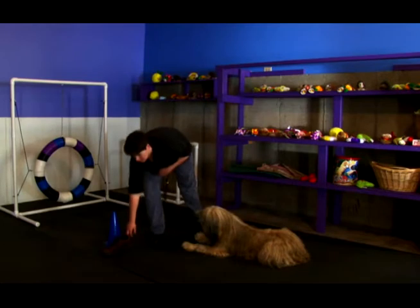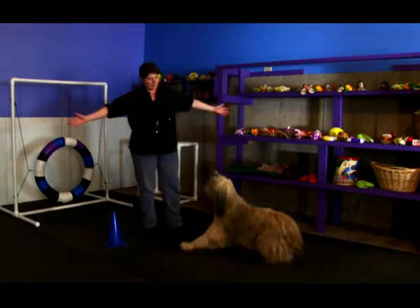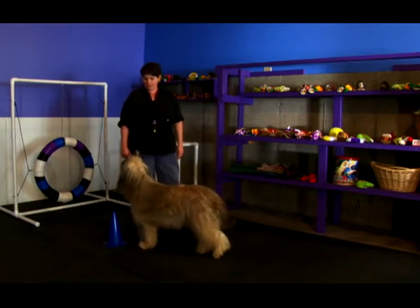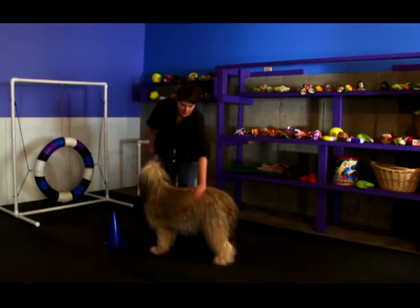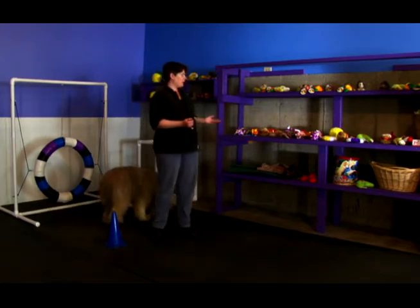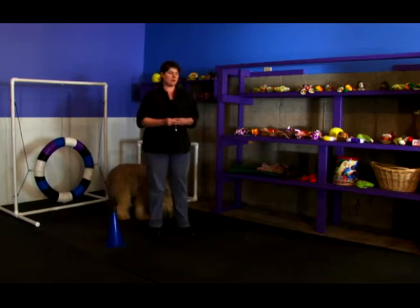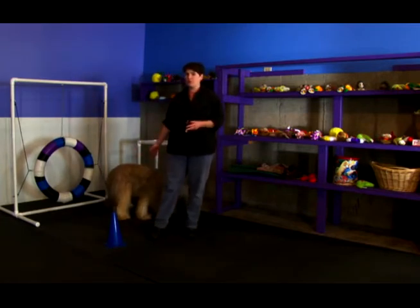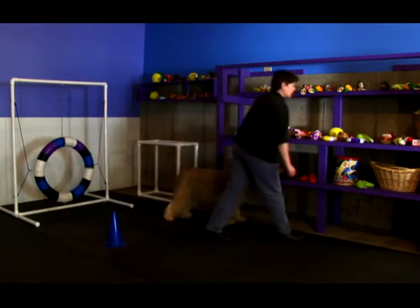I'm going to remove the object and release the dog. It's very important that you don't say 'okay' as we did in the first part, because then the dog's going to think it's okay for her to get the object. Now some people might think, well, there's a shoe sitting in front of a dog — what does she really care about it? Well, if you knew this dog, you'd know she likes shoes.